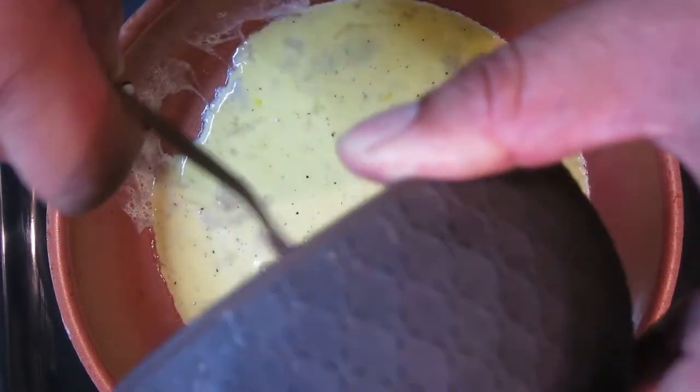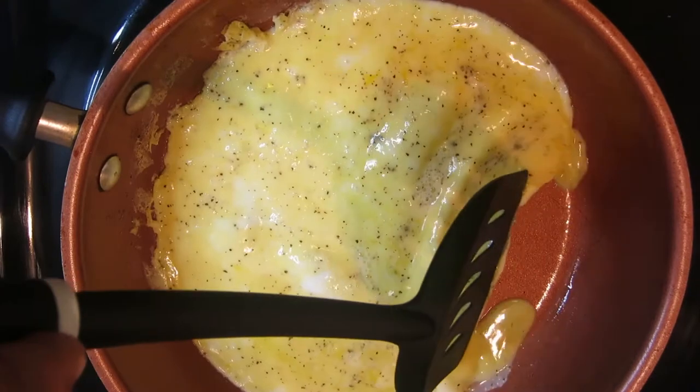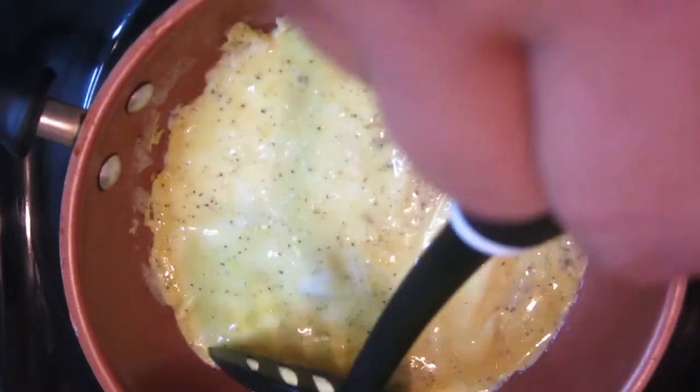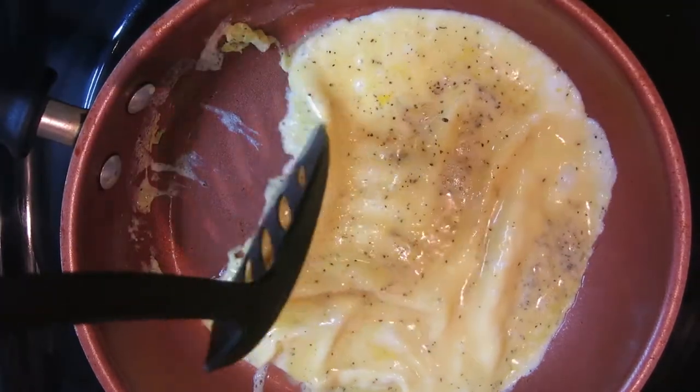Let those cook down for a little bit. If you have a cover you can put a cover — it'll steam the top as well — but I didn't have one. So just kind of pull the eggs to the side a little bit, let that drip down. Go ahead, flip that to the side and let this cook a little bit more.